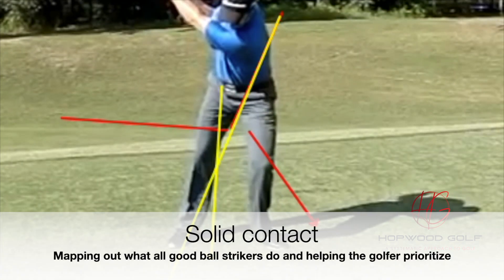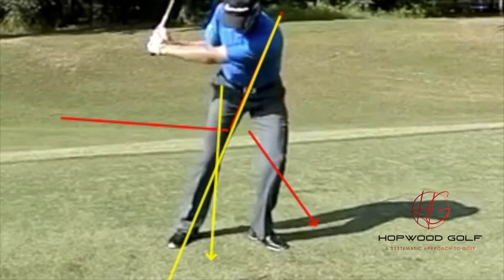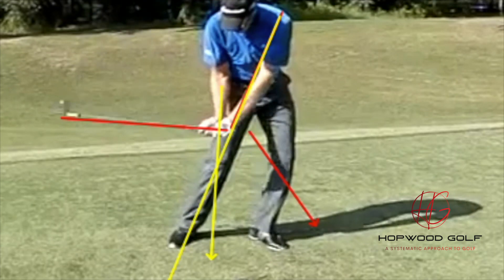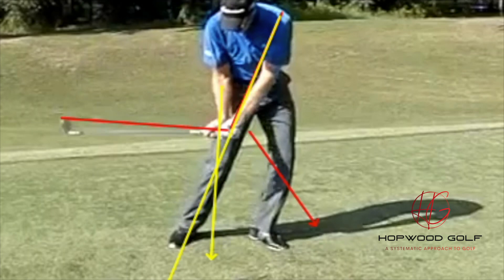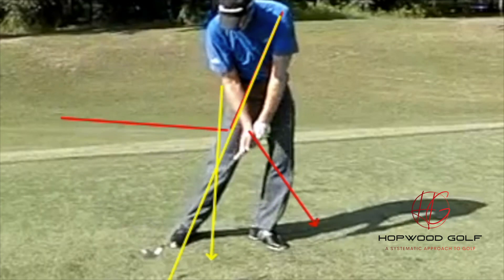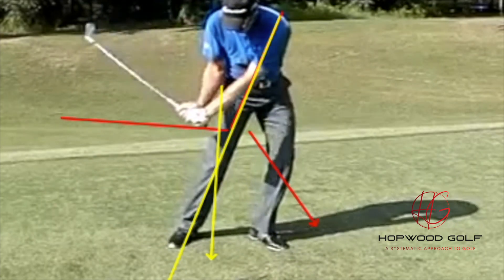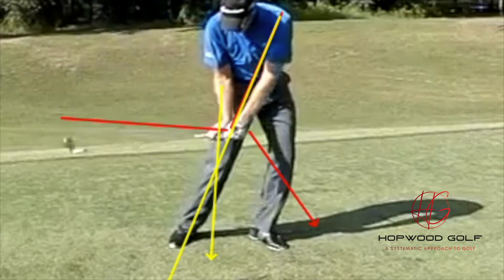The best ball strikers are controlling the weight location and the radius of the swing. They're not going from that red angle to that yellow one, which is just a straight line, because if you did, it hits the ground behind the ball. They're also directing the straightening of the arms more out in front of the ball — like the red arrow — rather than directly at the ball like the yellow arrow. That's what good ball strikers do: weight location and managing the radius of the golf swing.